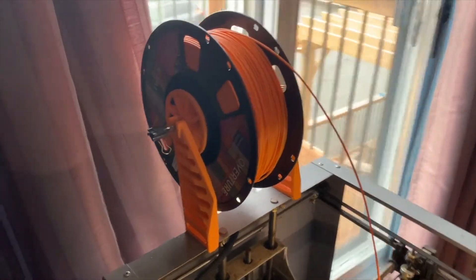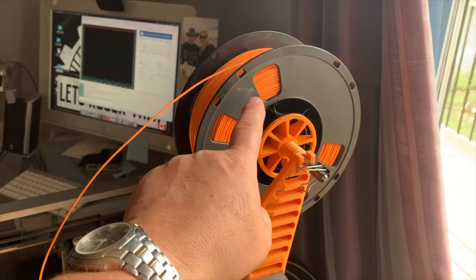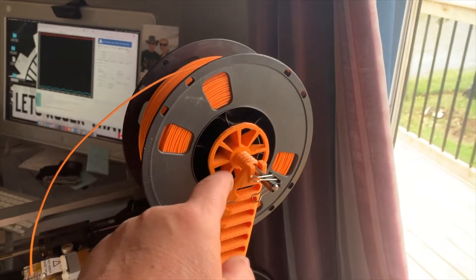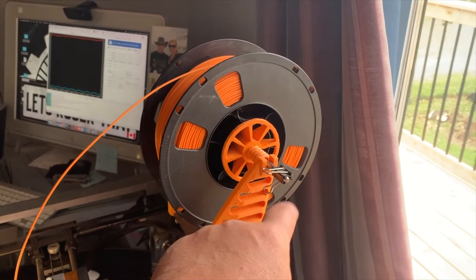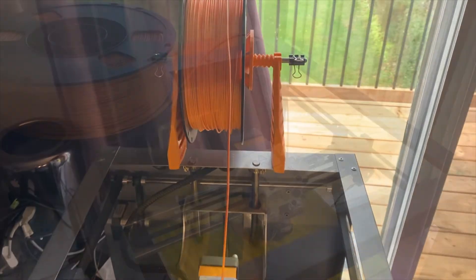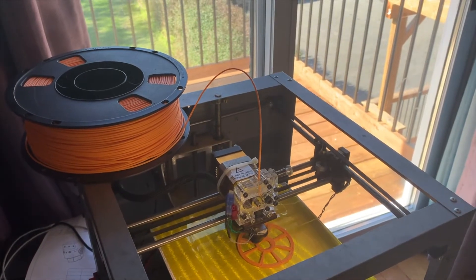I've already made my first couple of projects in just a couple of days — a spool holder spindle and a dispenser rack. I put a quarter-inch piece of steel in there and it's working very well at dispensing the filament. Looking forward to hearing from all of you — take care and we'll talk soon, cheers!